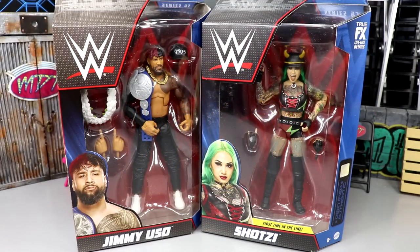Welcome back to another MD Toys video. Today we're back with another two-in-one WWE Elite figure review on the Elite Series 95 Jimmy Uso and Shotzie Blackheart figures. Very excited for both of these releases. We do have some questions on Jimmy because a lot of us think it's Jay. Shotzie Blackheart is probably the most anticipated women's figure in a long time.